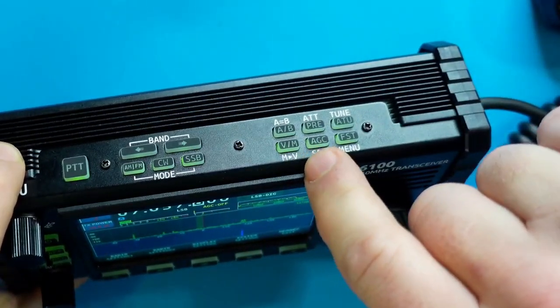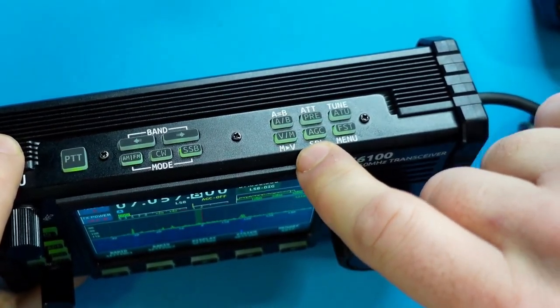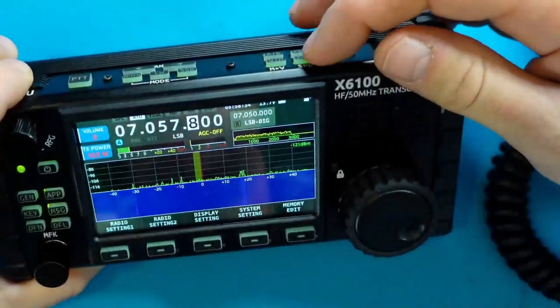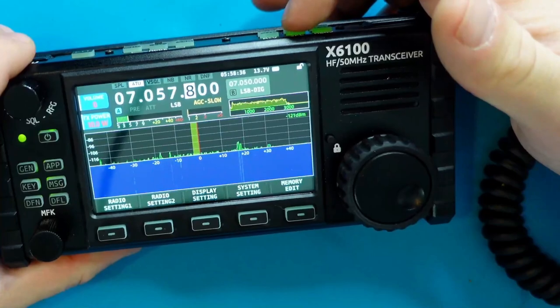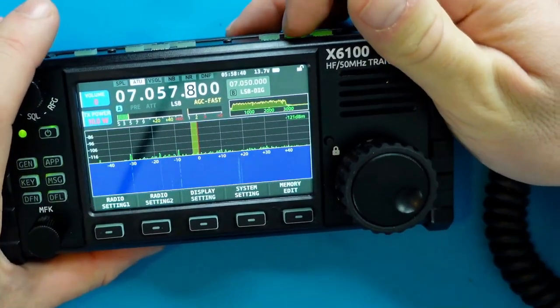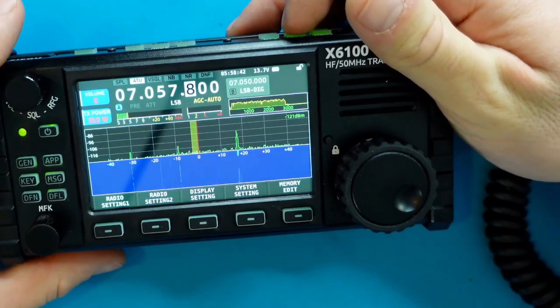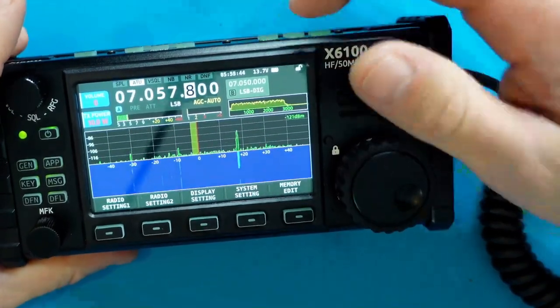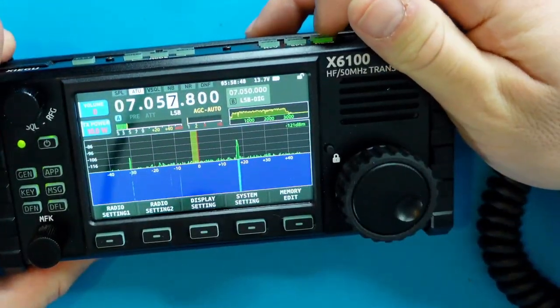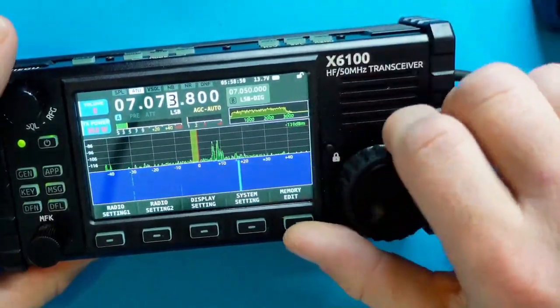There are options to switch between VFO and memory mode — I'll show how to add memory channels in a later episode. We can enable and change the automatic gain control by tapping its button; the AGC cycles through slow, fast, and auto. For sideband modes I'll leave it on auto. There's also a fast button that allows scrolling through the band a little quicker.